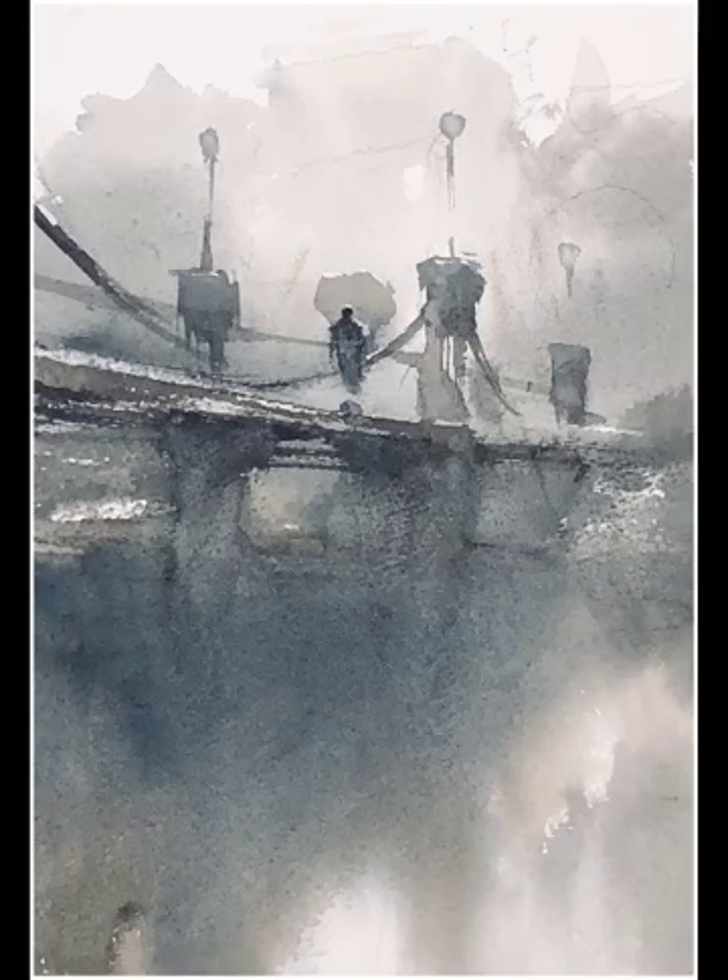You can see in the study there's an abundance of soft edges in the background and the foreground, with harder edges and broken edges in my subject of the figure crossing the bridge. In watercolor, each different edge has a slightly different technique.